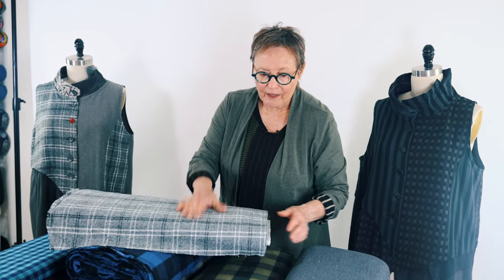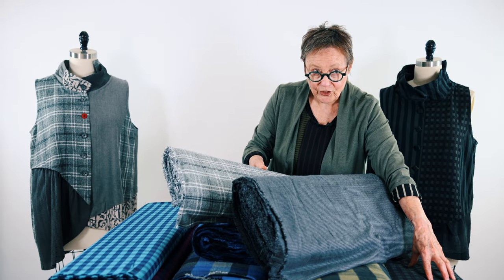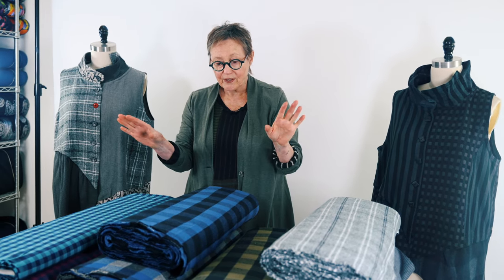In the gray story, I picked this one and this one — it would work with the darker check, or you could just do the two together. One thing I would say: pre-shrink these fabrics before you cut them out because they will shrink a little bit. Then you'll want to press them.